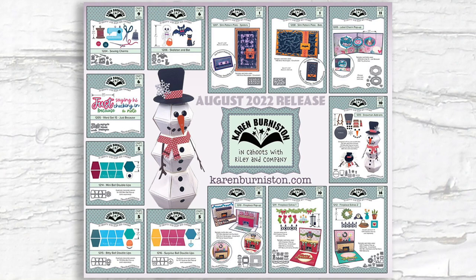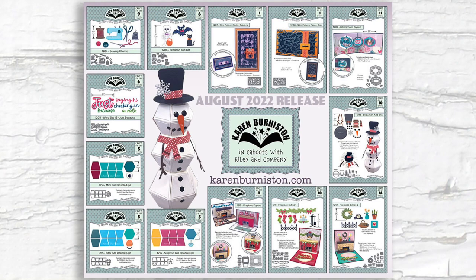So there you have it — 13 new dies in our August 2022 release. We always ship to stores first and store orders are shipping out this week, so check with your favorite local or online retailer for availability. Otherwise you can order from our website KarenBurniston.com starting next Monday, September 5th, 2022. Thanks for watching!